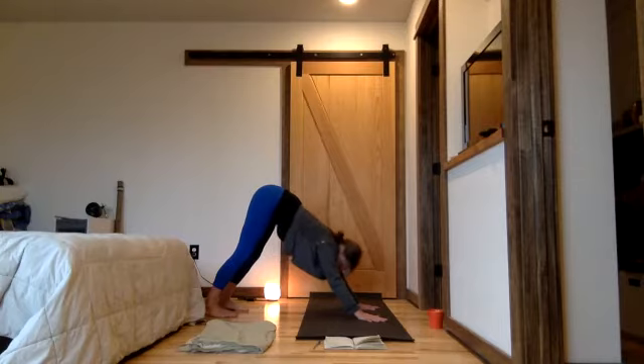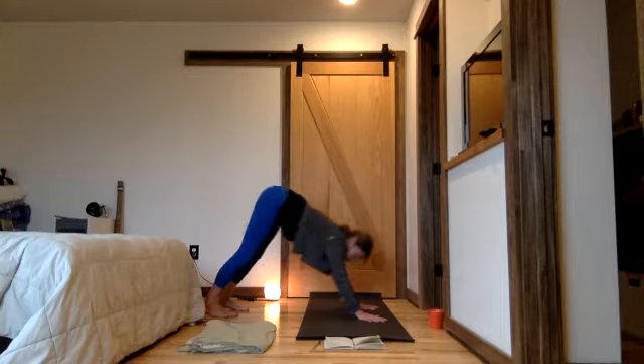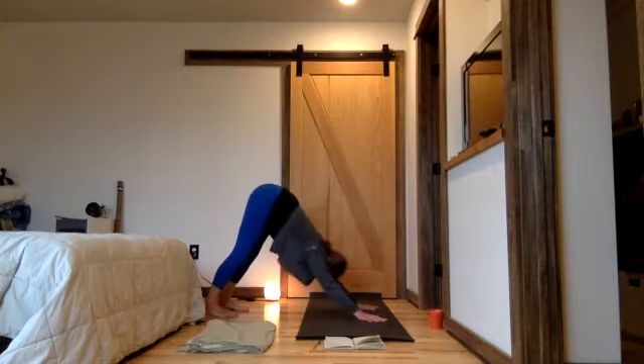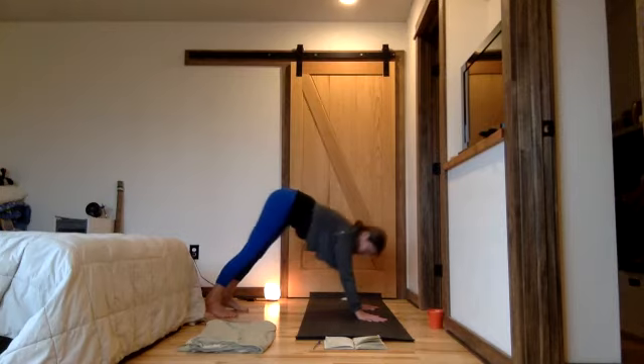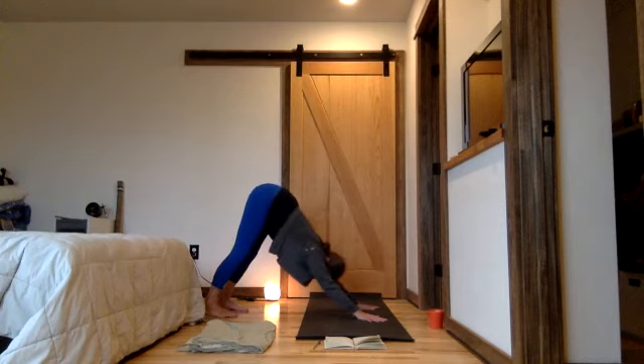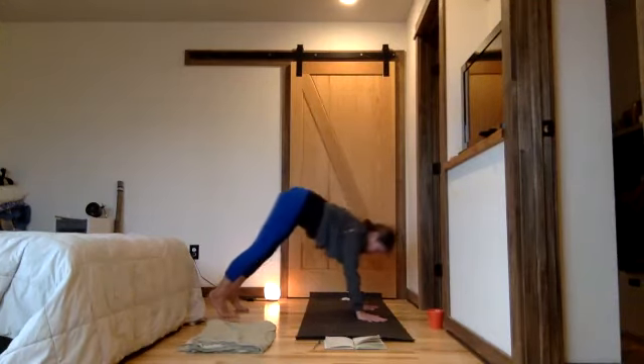One more breath out, exhale. Back into the legs, inhale, weight towards the arms, exhale back. Try that once more — pull forward towards the plank and back. Use your low belly lift to help you move. Release, step forward, pick up your hands as you need to continue your journey. All the way — come into standing forward fold.